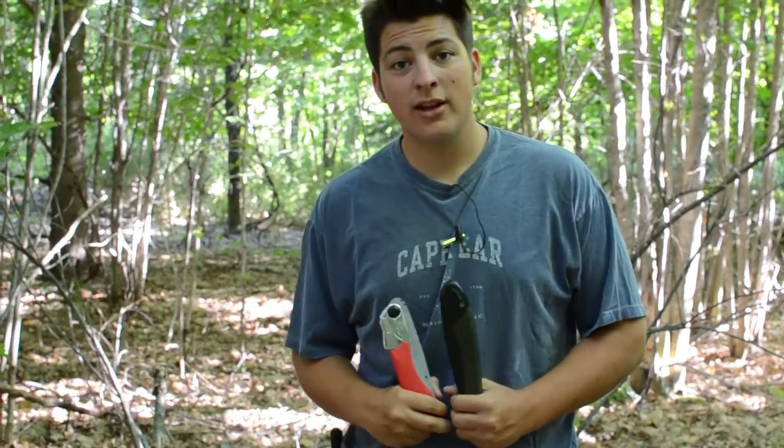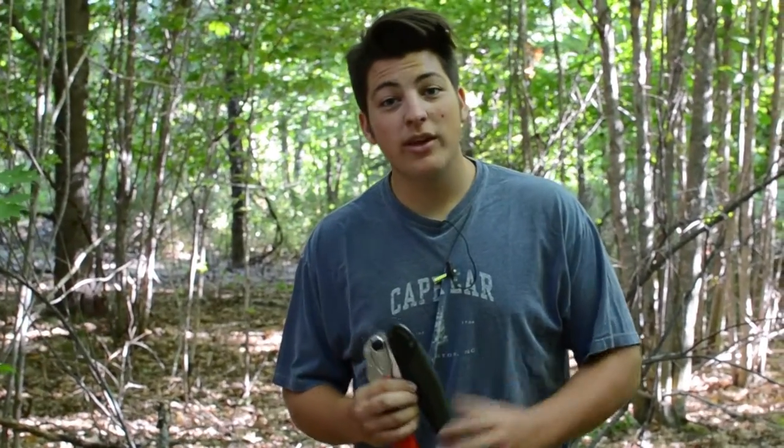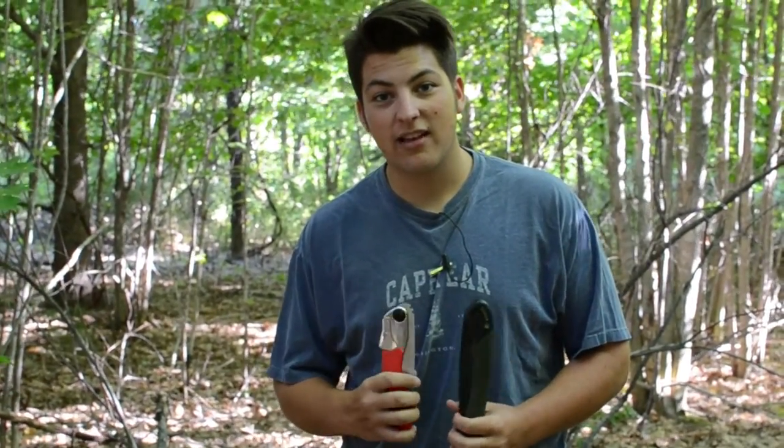Alright everyone, thank you for watching. If this video helped you in any way, shape or form, please leave a thumbs up and comment with any suggestions for future videos. I'm Josh with American Wilderness — thank you again for watching and I'll catch you guys in the next episode.